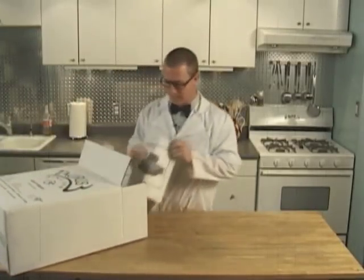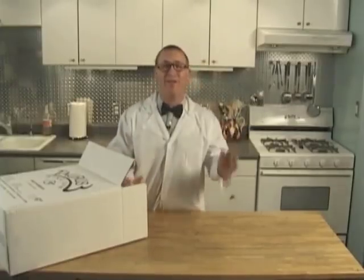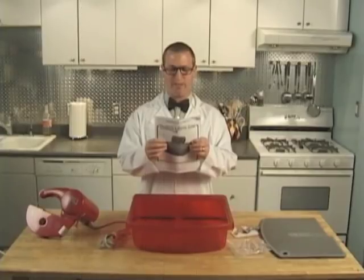The first thing you notice when you open the saw is this instruction manual. The instruction manual is a wonderful tool for the use and maintenance of your saw. Please keep it, along with your packaging, in a safe, dry place.